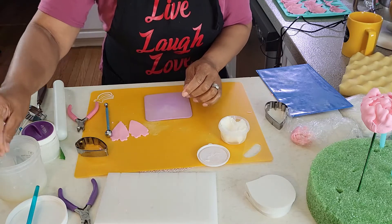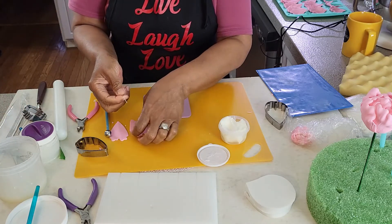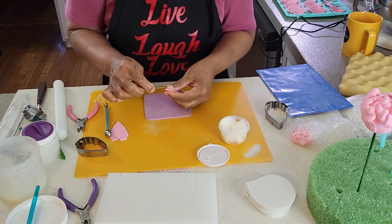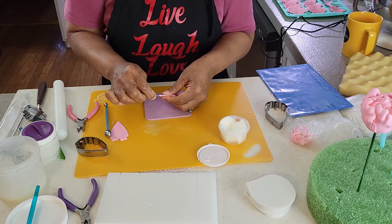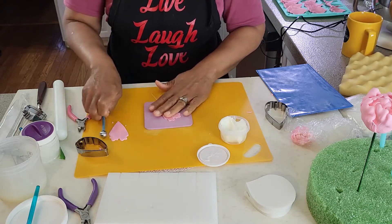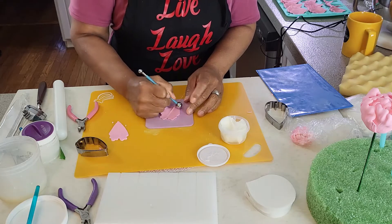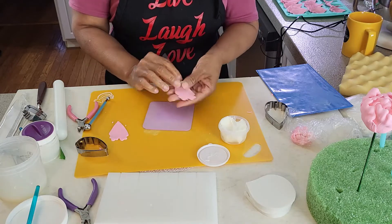To wire the petals, use 24-gauge wire. Wet the wire in edible glue, then insert the wire up the stem of the petal to almost halfway through, being careful not to perforate the petal. If necessary, pinch the gum paste to the wire. Then soften the edges as previously described.